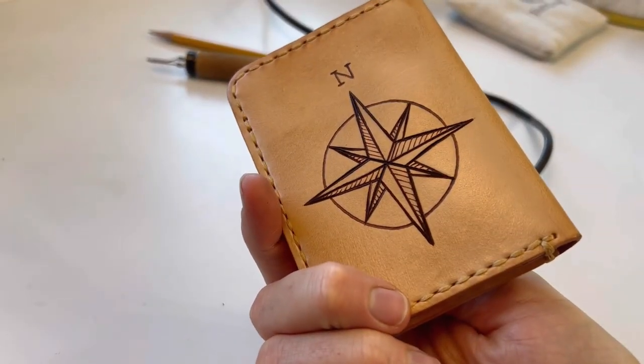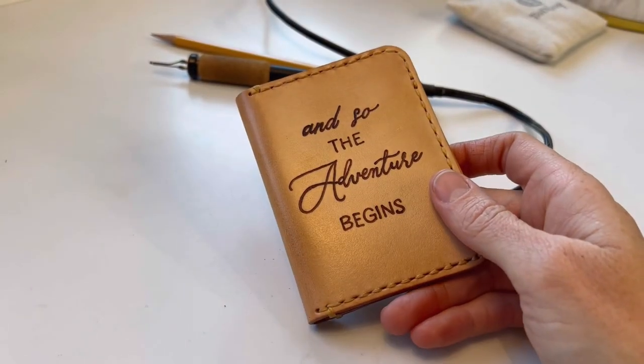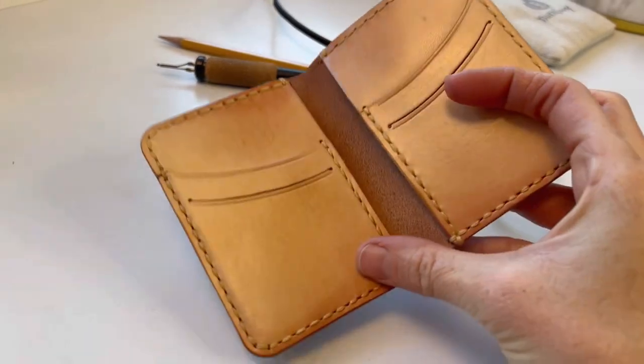Hey Pyro, we are burning a really cute little leather wallet today. I'm super excited about this project, it is so so much fun. It's super simple and it is delicious to burn. I absolutely love burning leather.